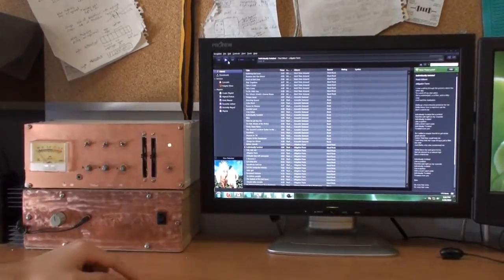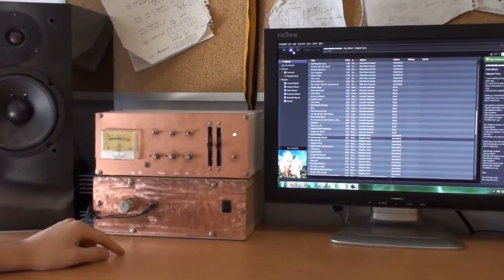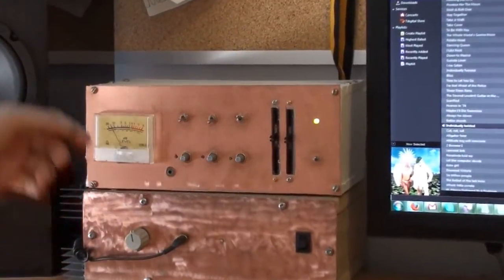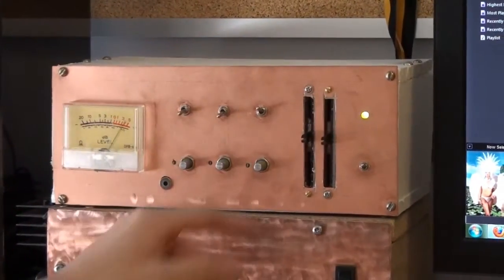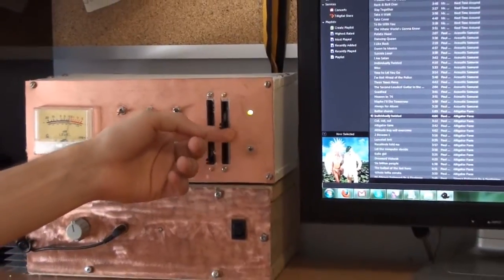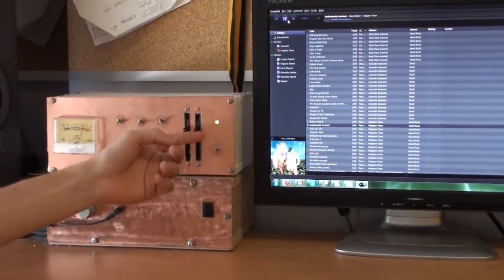I've got some music on my PC here. When I play it, it comes out of the speakers and I've got my VU meter working. It will play like that and then I can mute it by clicking the switch off and bring it back. I can also do left and right by pulling it all to the right or pulling it all to the left to get the balance the way you want it.